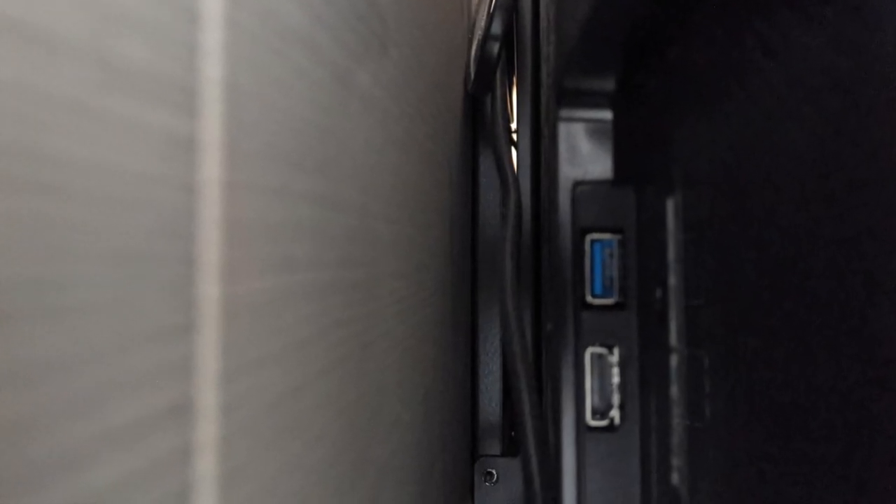I plugged in a Roku device, but obviously you could plug in anything you like, such as a DVD player or any other HDMI device.